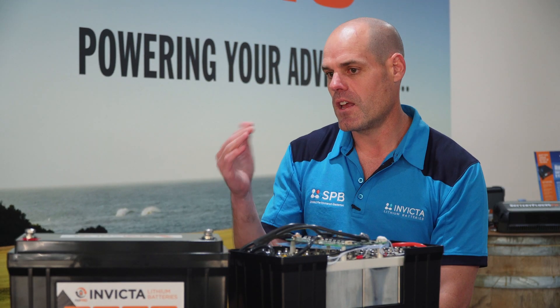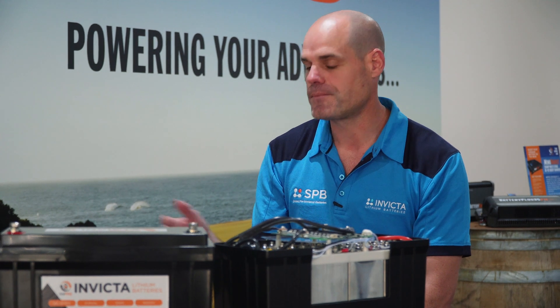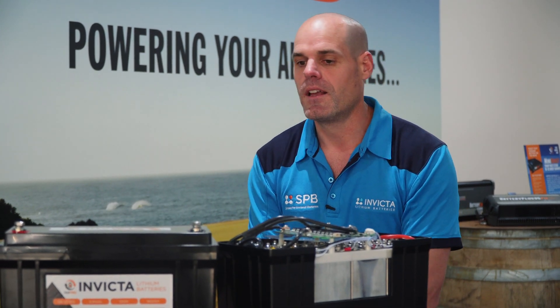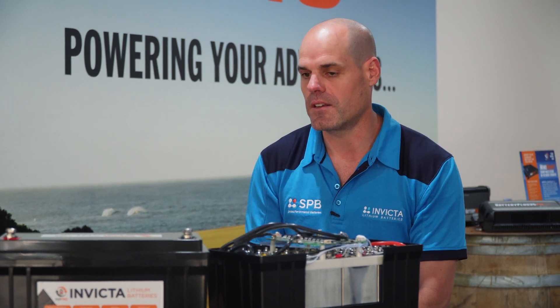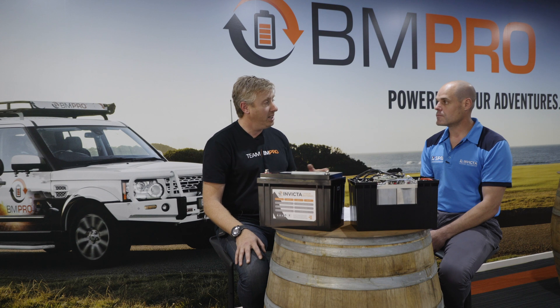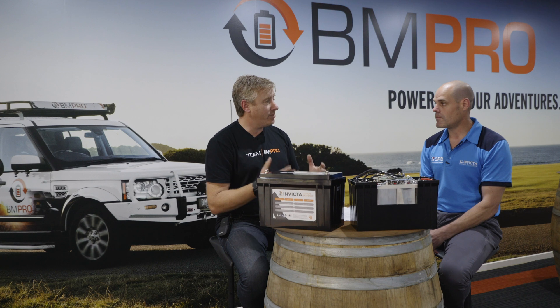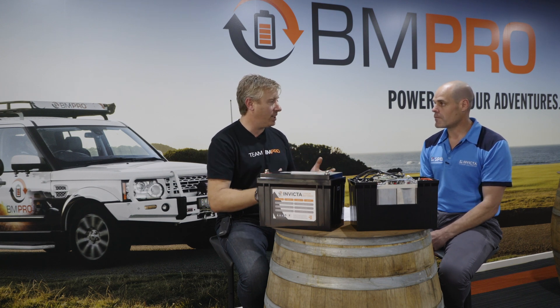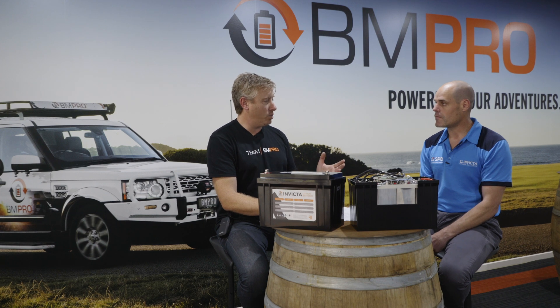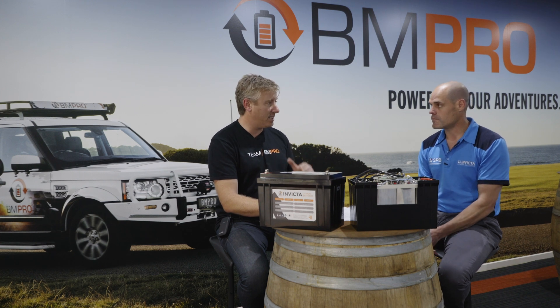The third point is having a lithium charge profile — like the BM Pro — which is really important. It gives you a full charge. With a lithium profile, quite often the charger doesn't go into a float mode; it turns off. Whereas an AGM charger will go into float mode and keep voltage on the lithium battery. It's not a huge deal, but it's beneficial for lithium batteries to turn off, and that's where BM Pro has seen the advantage in partnering with Invicta.